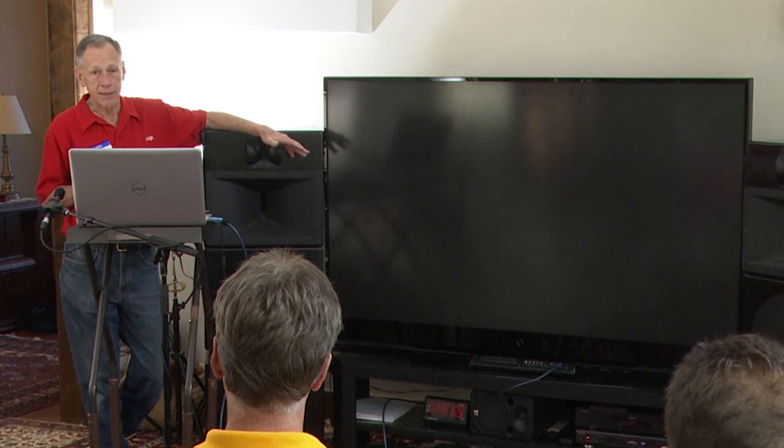The TV is a Mitsubishi 73-inch DLP. It has performed reliably for over 10 years, so I can't knock that at all. The rest of the system consists of an Oppo 203 Blu-ray player that's 4K capable.